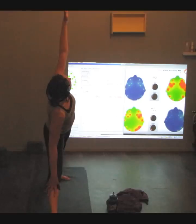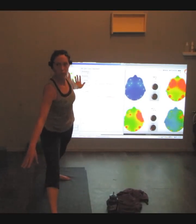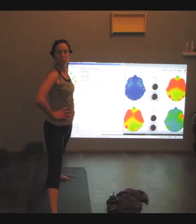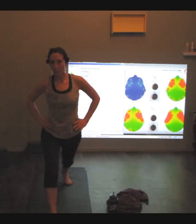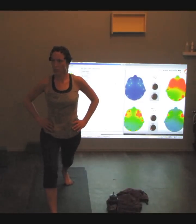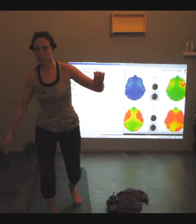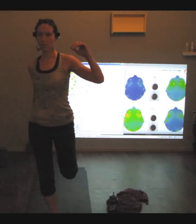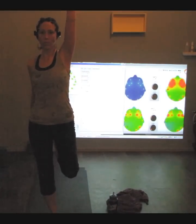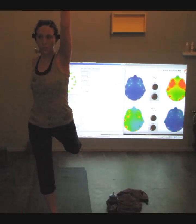Lengthening that spine. Inhale, rise all the way up. Take your hands to your hips. Turn and face the front mirror. Slowly bring that left leg up and grab it with your right hand. Left hand high. Inhale, kick it back. It's a twisted dancer.